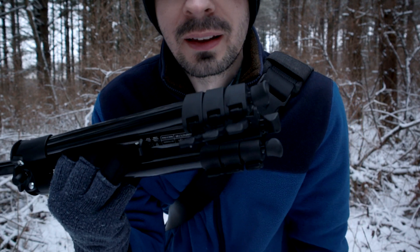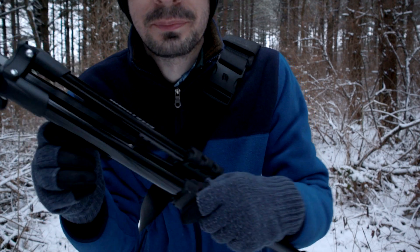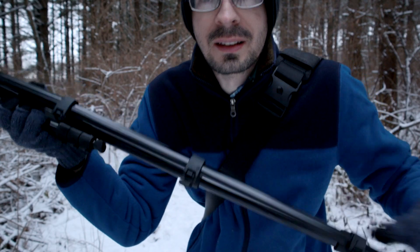A nice thing about these tripods is that they're quick to open. You just pull all three and they're popped. Then you just have to lock each one down. There are maybe faster ways to do it, but in this case it's pretty quick.